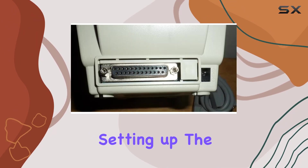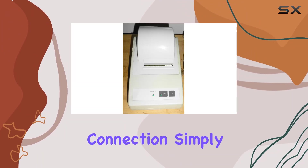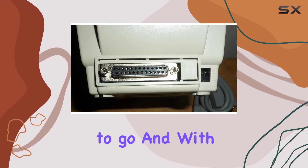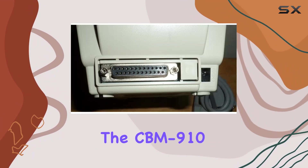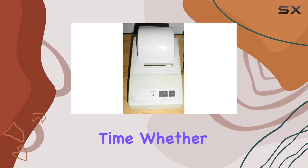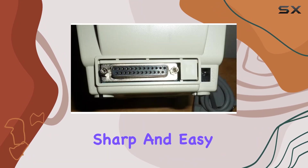Setting up the CBM 910 is a breeze thanks to its serial connection — simply plug it in, install the drivers, and you're ready to go. With a 40-column capacity, you'll be able to tackle tasks both big and small without missing a beat. In terms of output, the CBM 910 delivers crisp, clear monochrome prints every time. Whether you're printing text or graphics, the results are consistently sharp and easy to read.